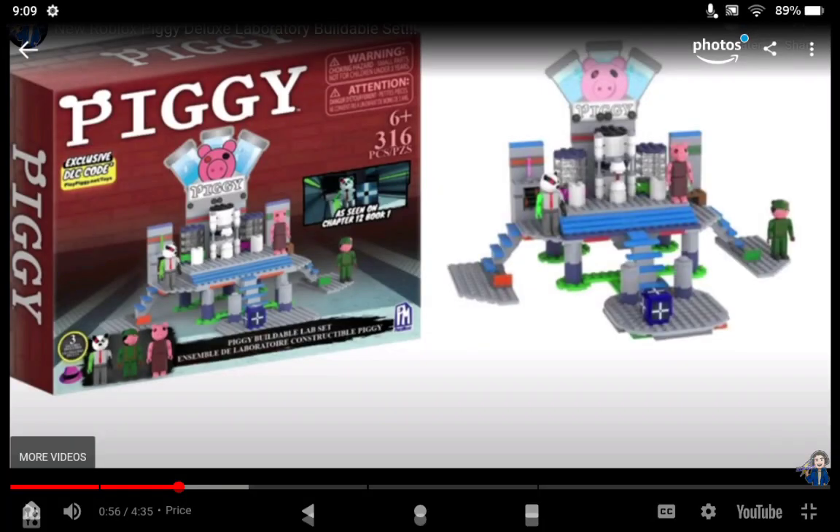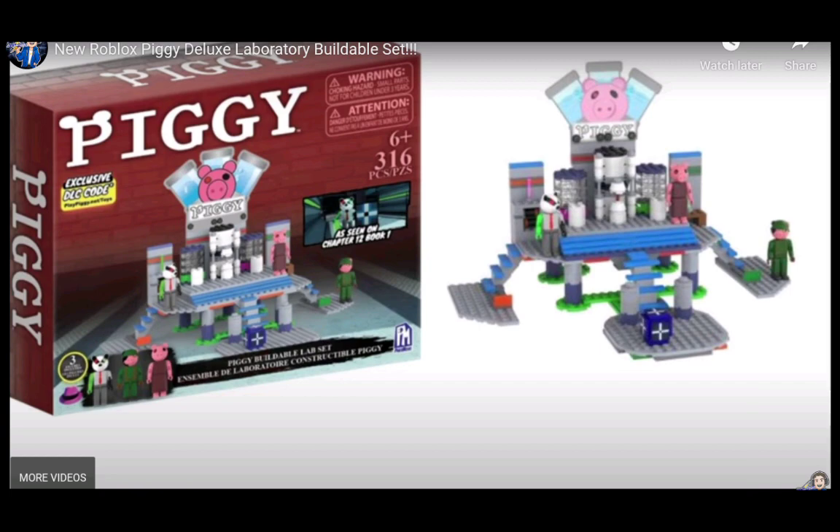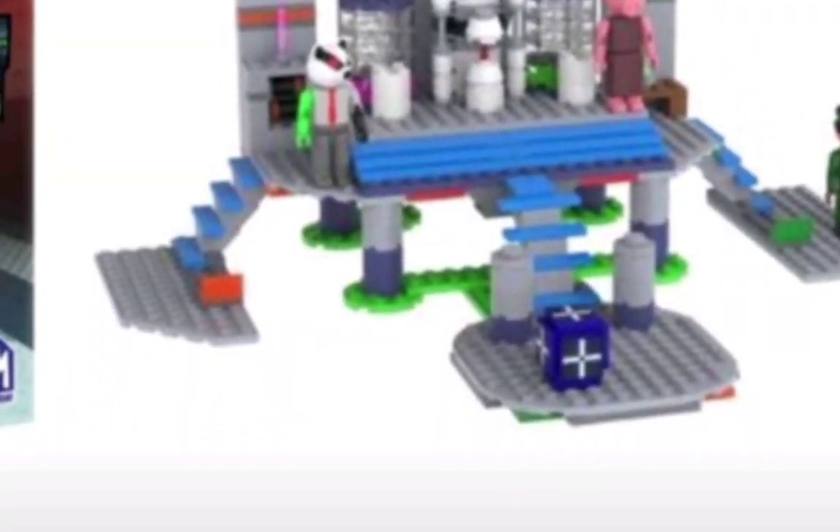Here's the item I took a screenshot of from It's Lightning's video — it's the lab building set. Looking back at it now, I'm kind of sad because this is a rare item at this point. No one can find it, no one really owns it. I saw it in Target once, but I didn't buy it because I didn't have money on me. That was the worst mistake of my life. I wish I bought it because now I can't find it anywhere. I like it more than the carnival one, to be honest.